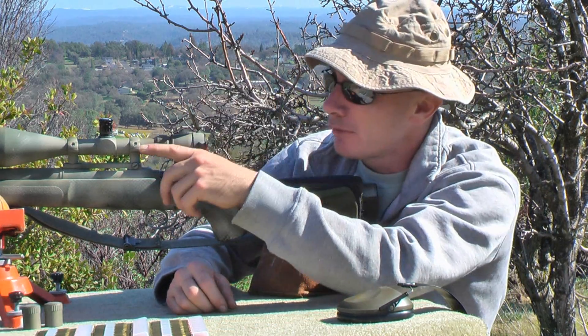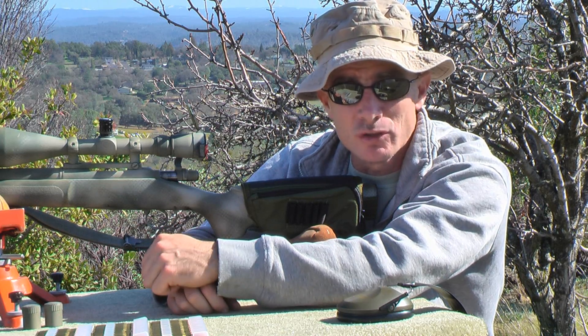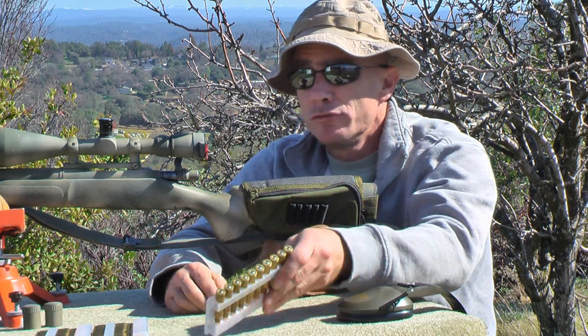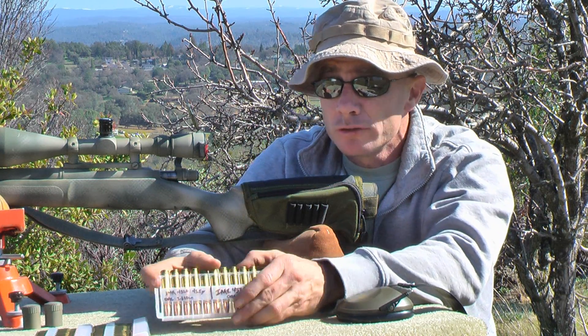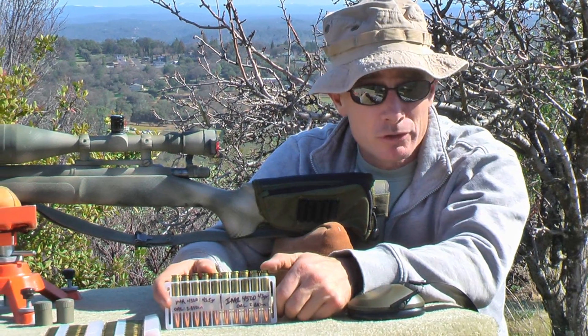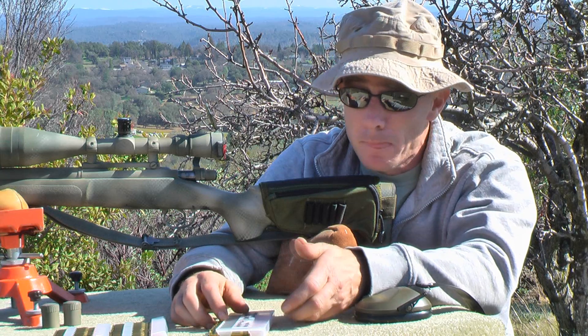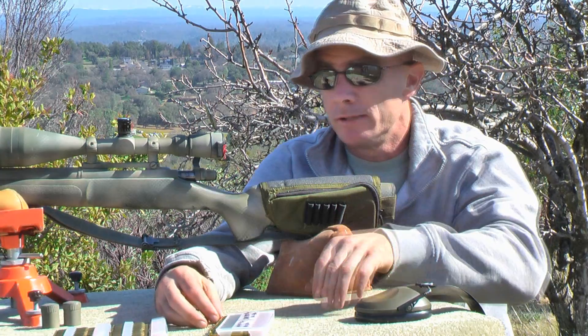I'm in my new place and I have a 300-yard range, and nothing closer, so we get to see what these do at 300 yards. Luckily I'm already sighted in for it. What we have is some Nosler 168-grain Custom Competition bullets for the .308, and I was really lucky to get these. Components right now are really difficult to get and they're real limited on what I have on hand.